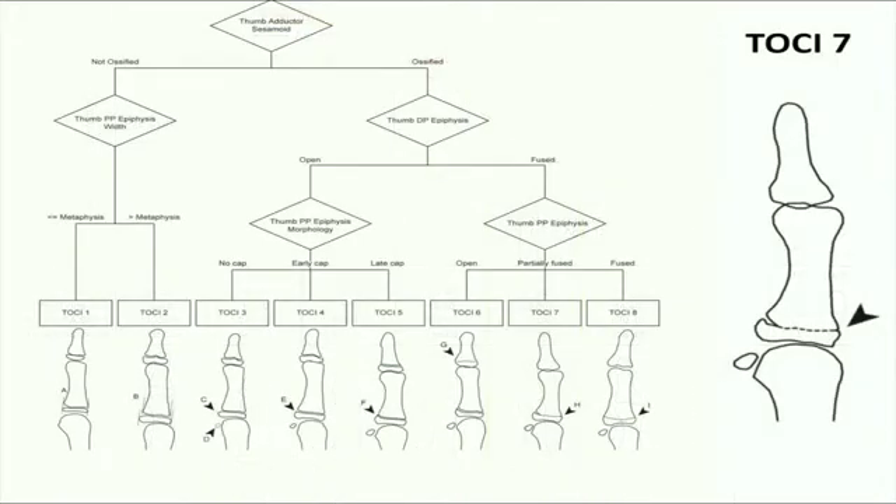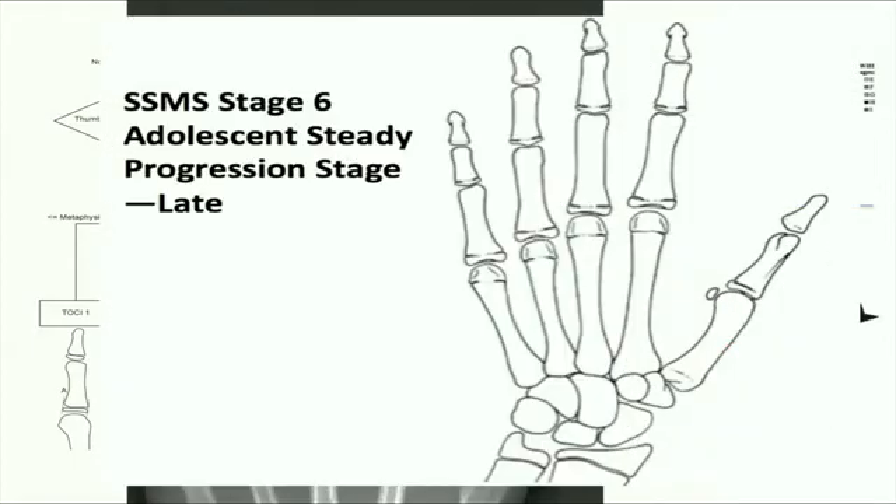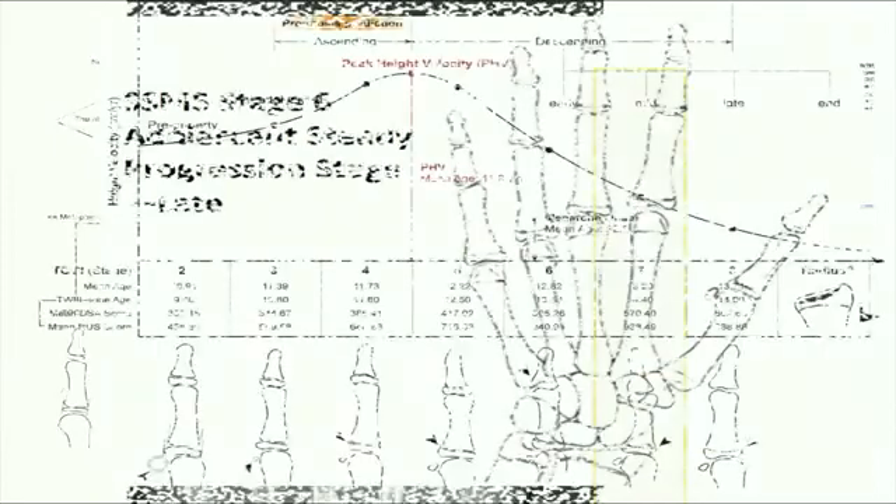Moving on to TOSI stage 7, the key finding is that the thumb proximal phalangeal epiphysis has started to fuse partially, with both black and white band physis visible. This corresponds to Tanner Whitehouse stage H, where 55% of the remaining ulnar four digits' epiphyses will have reached stage H as well. This matches with Sanders stage 6, the mid-descending phase in puberty.